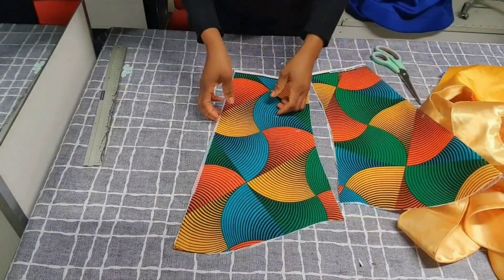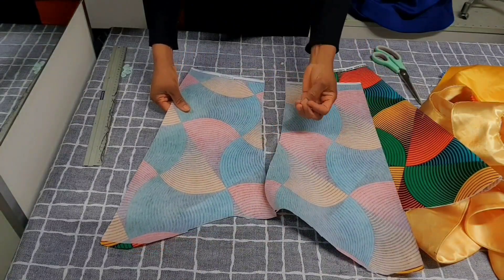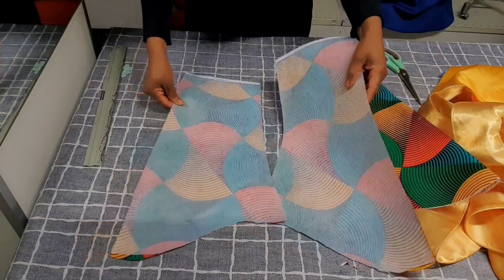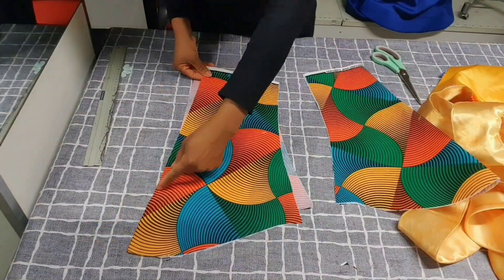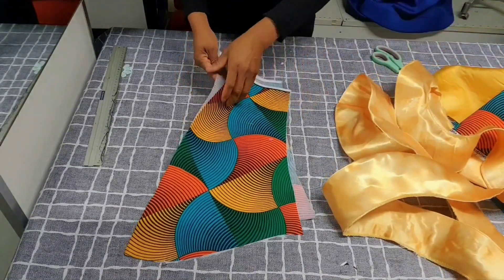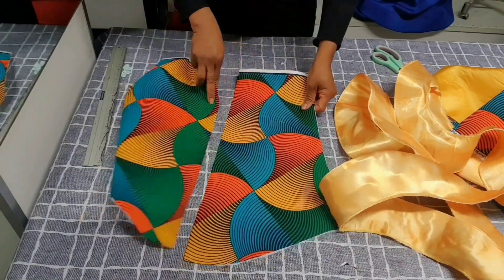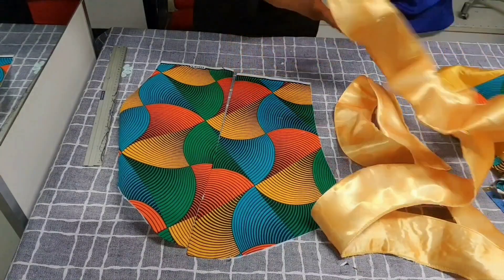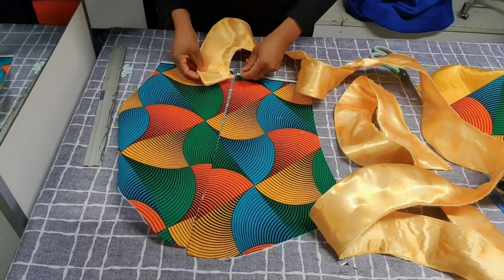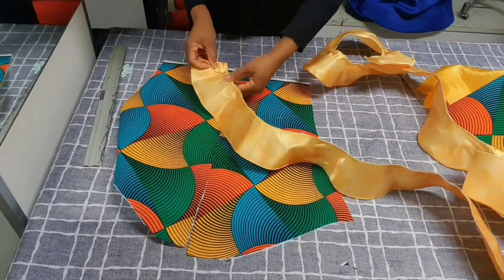I've cut the sleeve open and also used interfacing on it so it's hard enough to carry the flounce. This is the front piece where I'm going to attach the flounce. Remember, we are going to pleat the flounce. I'll take the flounce now — the side that is top-stitched goes inside. I'll start attaching it in this form.